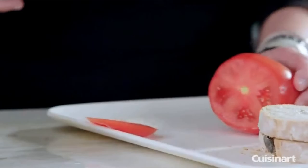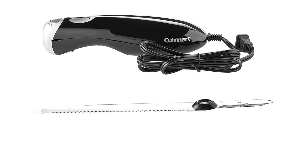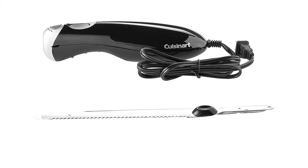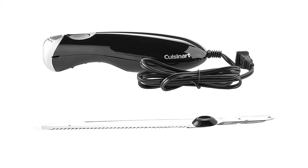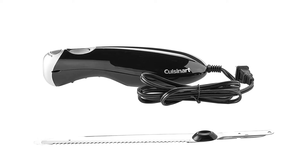Material: stainless steel. Blade length: 8 inches. Pieces included: 1. What we love: sharp blade, dishwasher-safe blade, non-slip grip. What we don't love: no storage case.